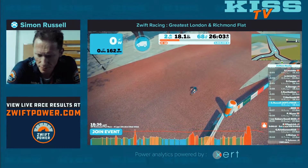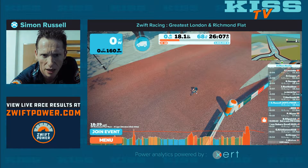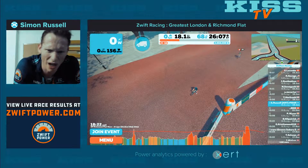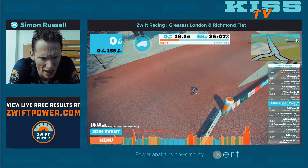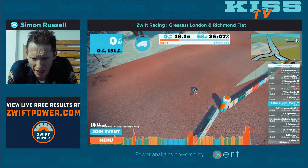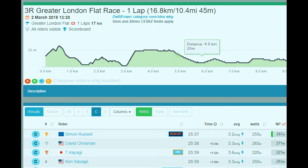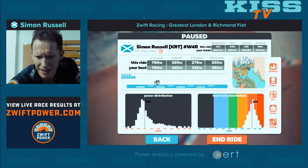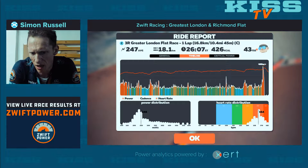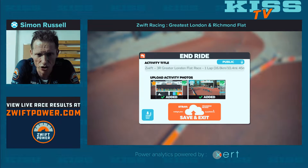Good race. Let's see - Zwift Power Live Tab in the C's. Has me down in fifth. But there should be two in front of that getting kicked out. We'll see what happens when the results get finalised. Anyway, let's end that ride. There's the timeline. Steady workout, check out. So that's going to be it - if you've liked it, drop some thumbs up please. Thanks for watching. I'll see you soon. Ride on.